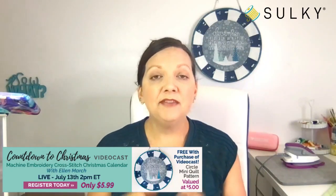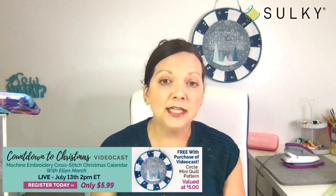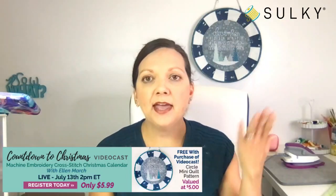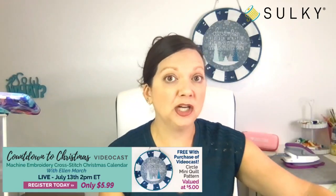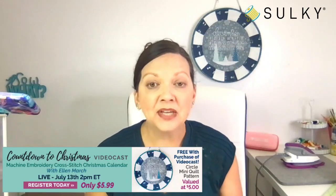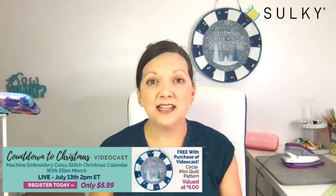If you cannot make it today at 2 p.m., you can register anyway and watch everything on demand when it fits your schedule. By registering you will get a free quilted wall hanging pattern — the pattern for this circular wall hanging, including all the pattern pieces and directions. You can put whatever design you want in the center. You'll also get the presentation materials and the on-demand video.